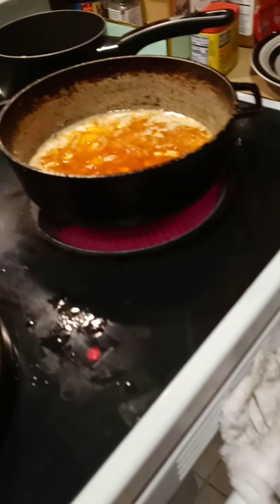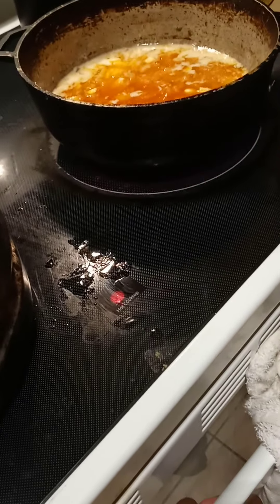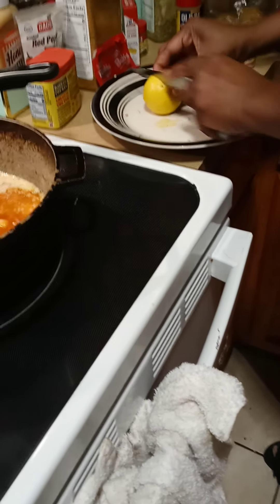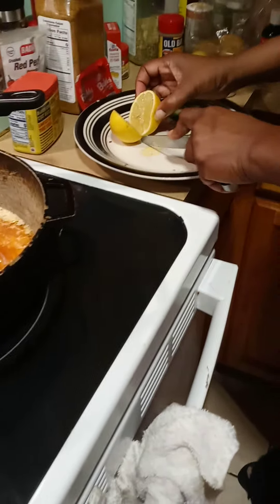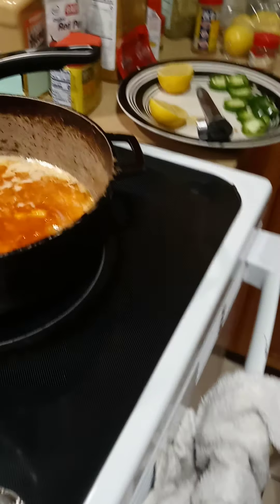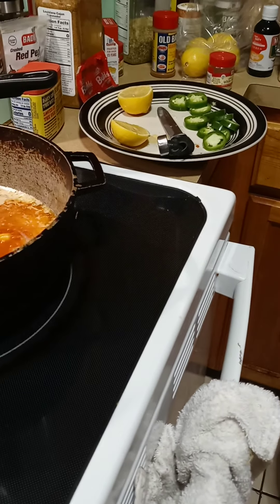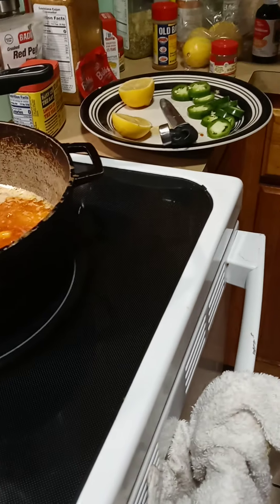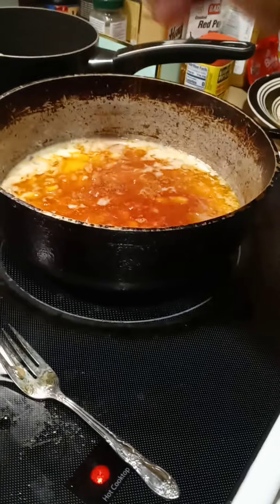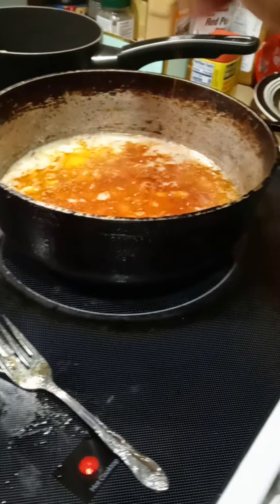She had some onion too. She did put some lemon juice — that's a lemon right there. And she has some Old Bay, so I might not be doing it exactly to what she did, but I'm going to add the Old Bay.